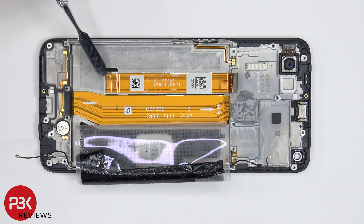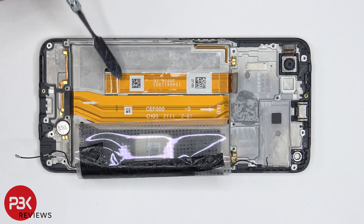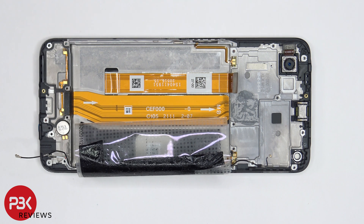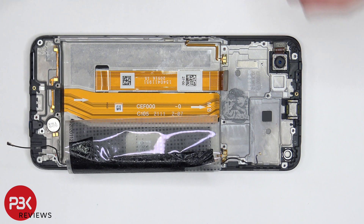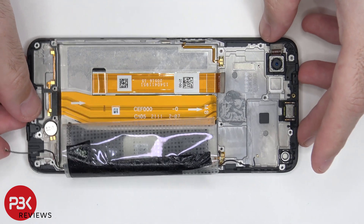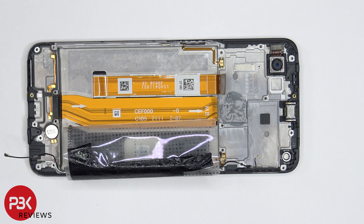We also see the screen flex cable, which runs up to this opening in the midframe. So if you had to replace your screen, you'd take the back plate off, remove the screws on the back housing, and remove the back housing itself. Then you'd disconnect the battery cable as well as the screen cable from the main board. Next you'd remove the battery, heat up the front of the phone where the screen is to loosen up the adhesive, pry your old screen off the midframe, get your new screen, apply new adhesive, reapply it back to the midframe, and reassemble your phone.